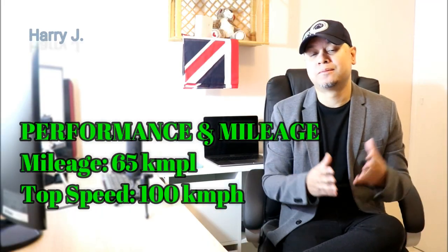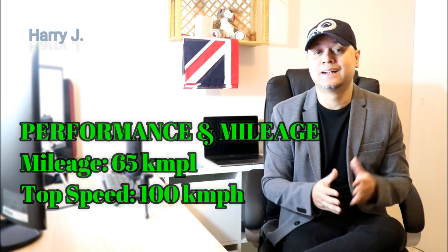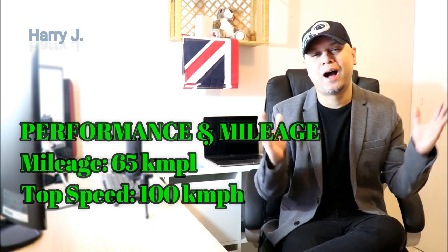Let's talk about performance. Mileage is very high — 65 km per litre. Top speed could be 100 km per hour.